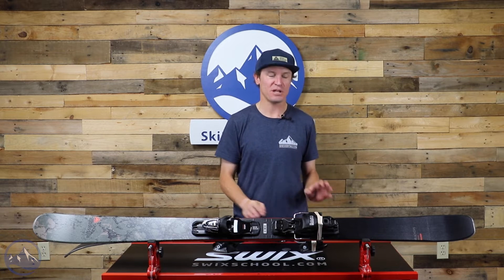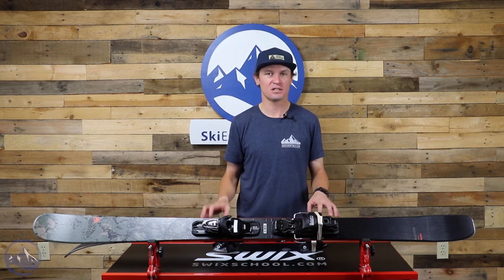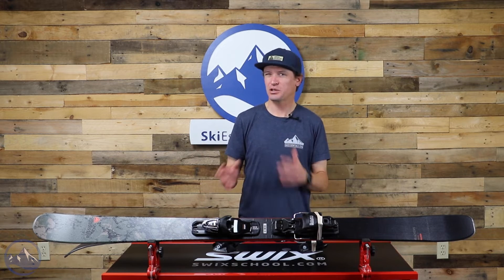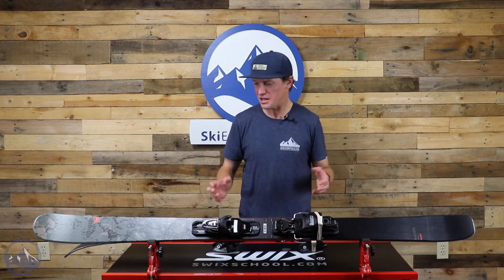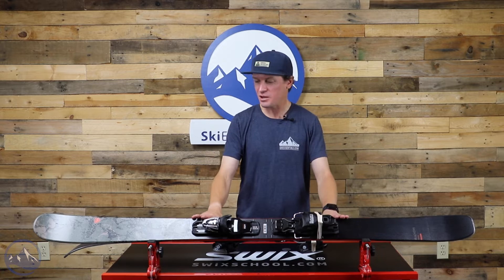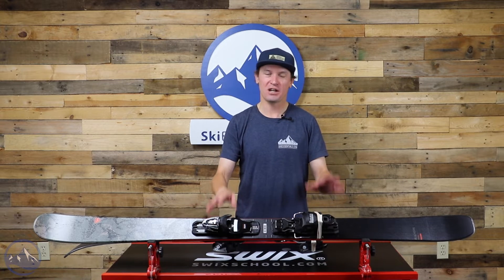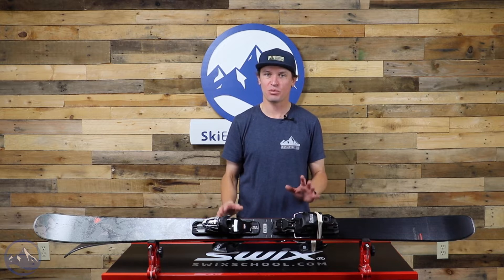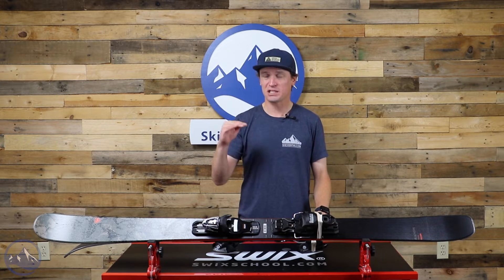There's also a ton of similarities between this ski and the Dynastar Menace 90. So if you're choosing between the two, you can actually focus on graphics, which is kind of nice and a rare situation to be in in the ski world. Rossignol does a really good job of putting a lot of performance in this ski while keeping the price down impressively low.